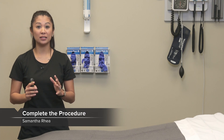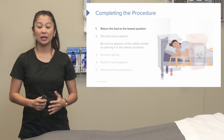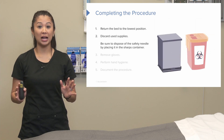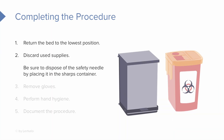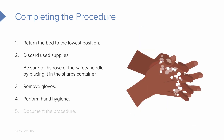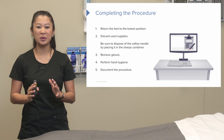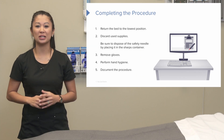Now that all of that's wrapped up and it's securely in place, we need to return the bed to the lowest position. We can discard any used supplies and make sure anything sharp with a needle goes into that sharps box at your facility. We can now remove our gloves and make sure we perform our hand hygiene, and then we can make sure we document the procedure — because if we don't document, it wasn't done.